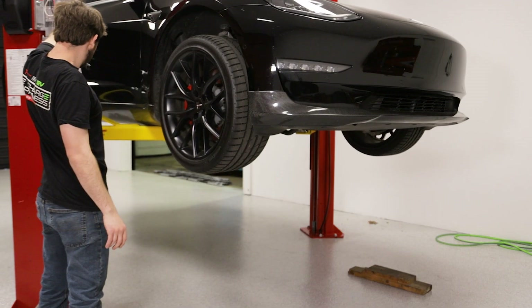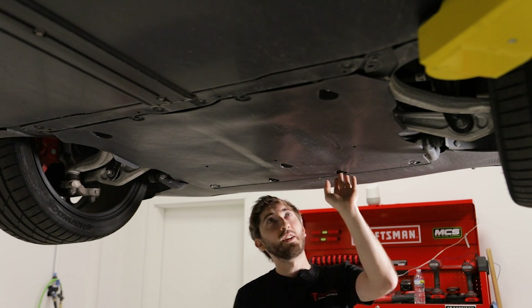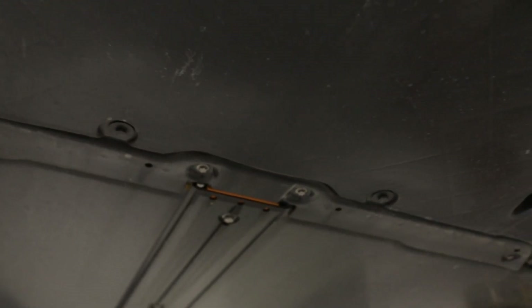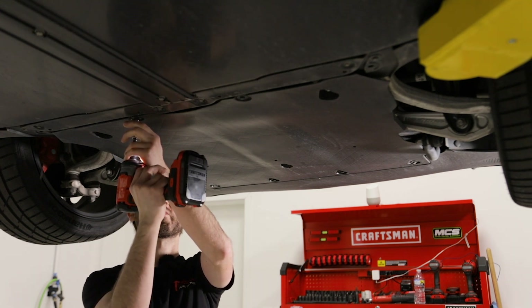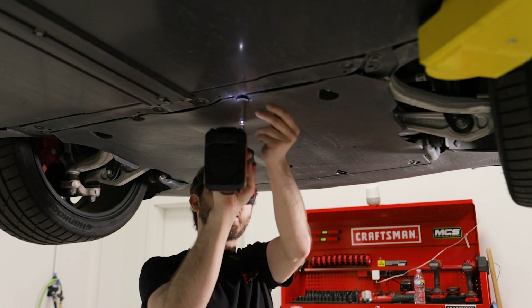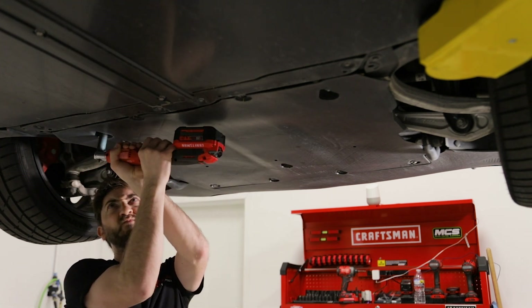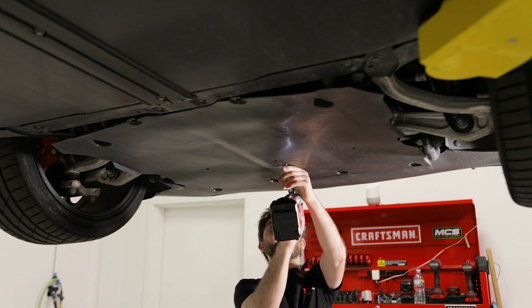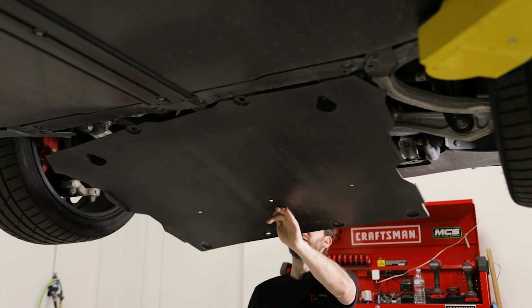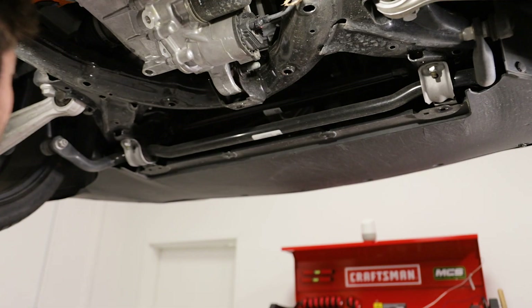We are using a lift today in our shop, but you can definitely do this at home with a jack and jack stands. Underneath the front of the car, we need to drop down the lower plastic trim panel. It's got some 10 millimeter bolts, and there are a couple of nuts at the rear in these recessed areas — those are actually 15 millimeter. Now we have access to the sway bar.